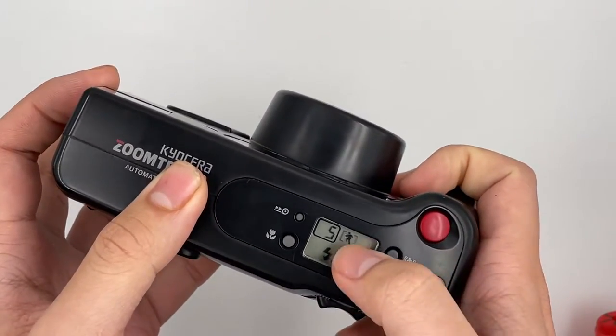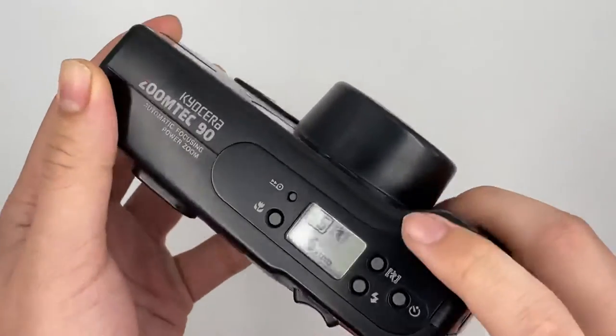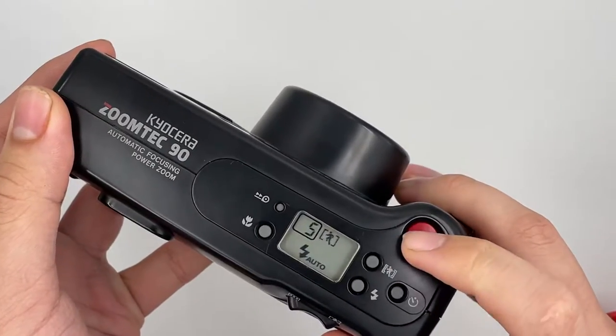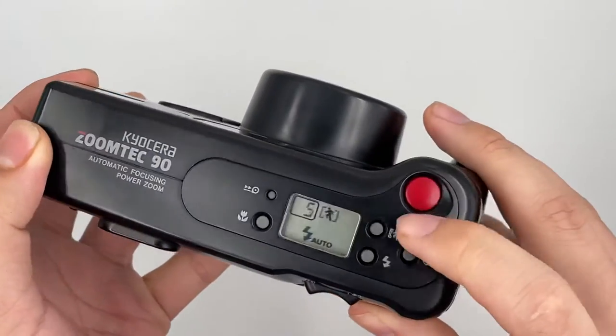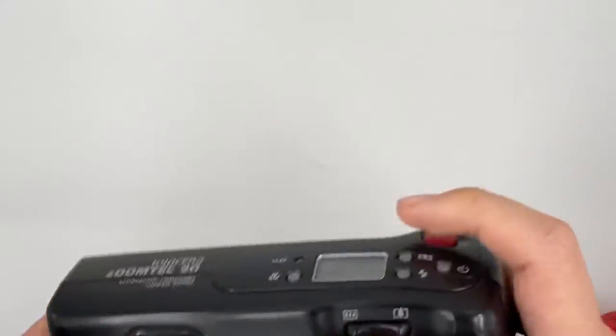This is the moving subject mode — I'm not sure what it is called because I cannot actually find the menu. But this mode focuses according to the person and also changes the focal length according to the moving subject as well. So right now I'm going to show you how it works. Some subjects it will actually detect and then it starts to zoom in and zoom out.